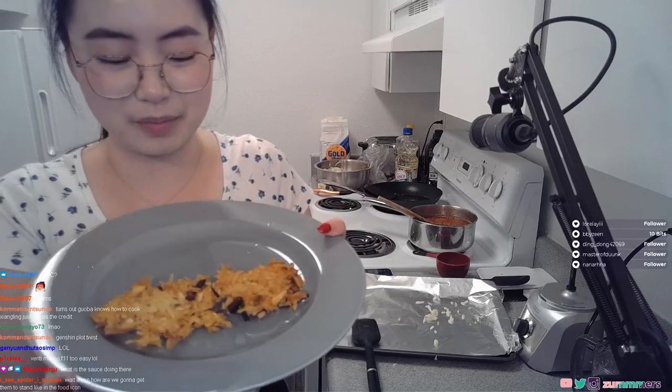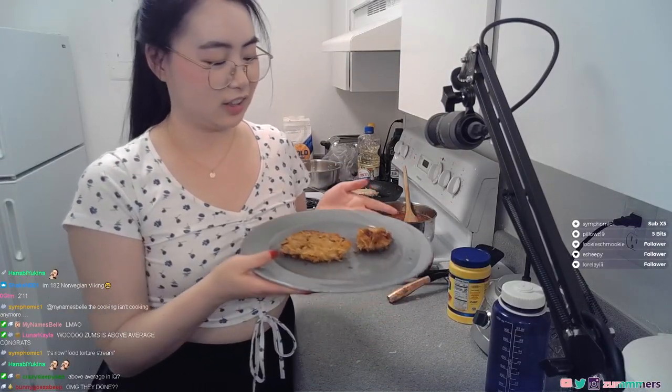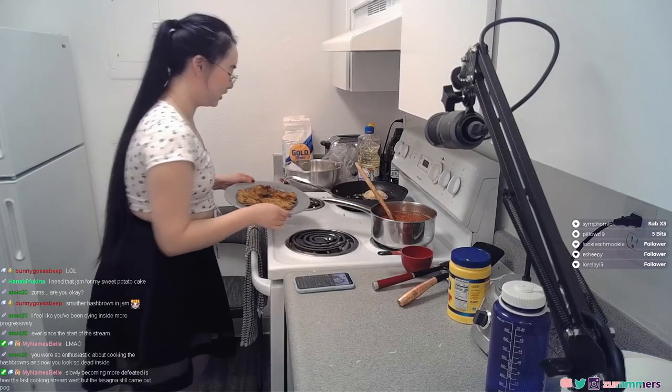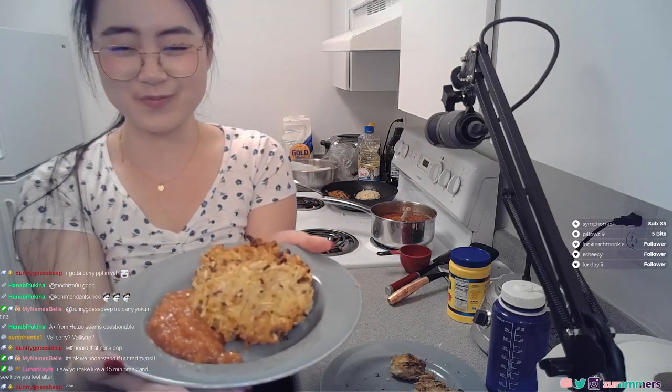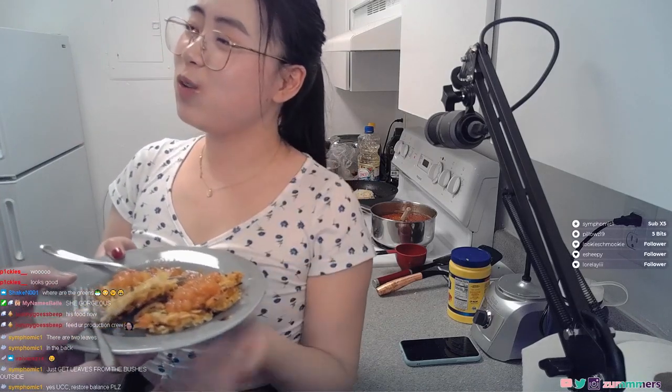It doesn't look that bad. Don't look at them — I got one good hash brown and then a little chicken nugget here. I got some more hash brown. Here's my plating, guys. Cheers! Let's see... So good!